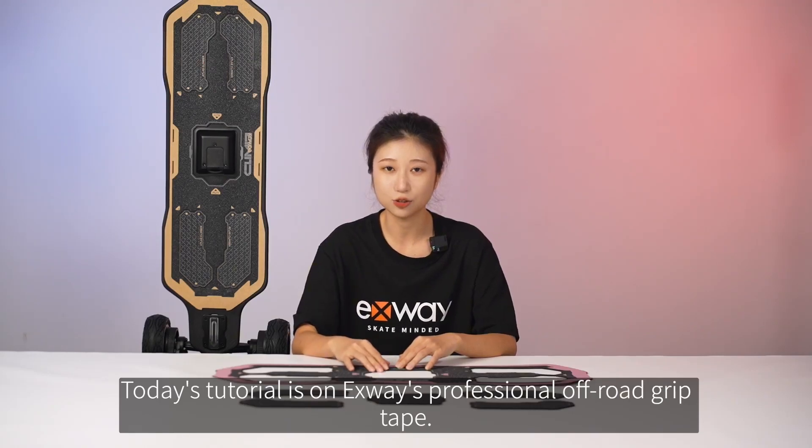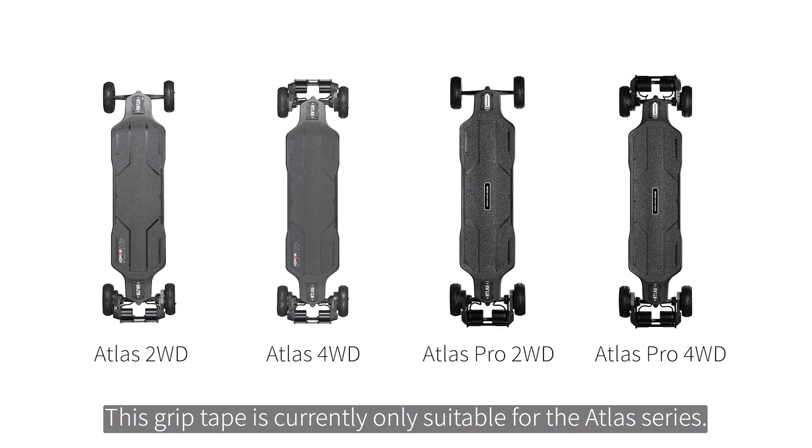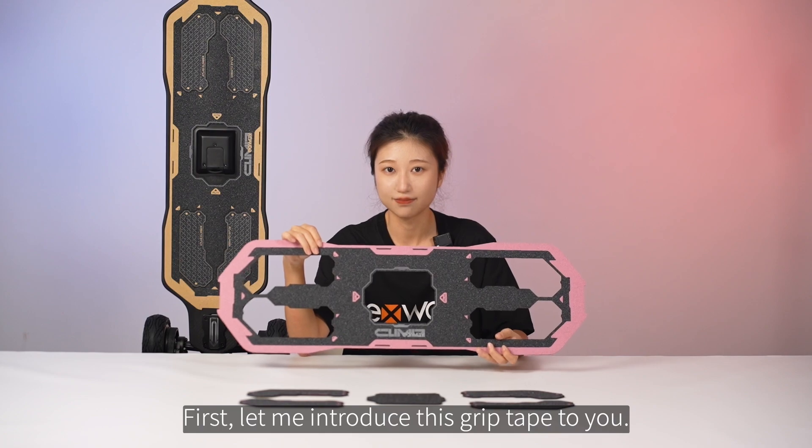Today's tutorial is on Exway's Professional Off-Road Grip Tape. This grip tape is currently only suitable for the Atlas series. Let me introduce this grip tape to you.